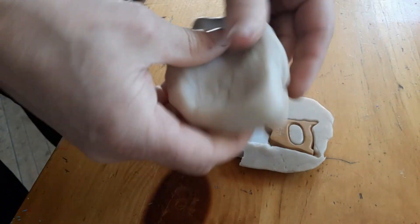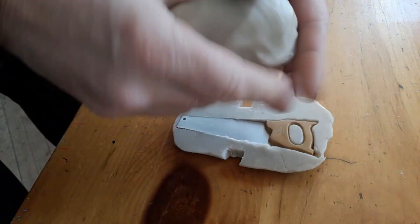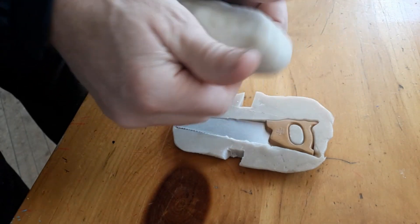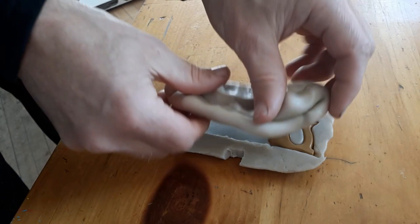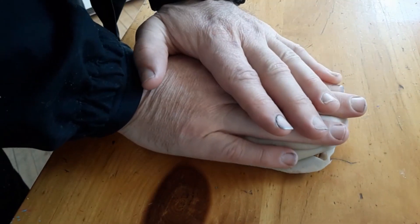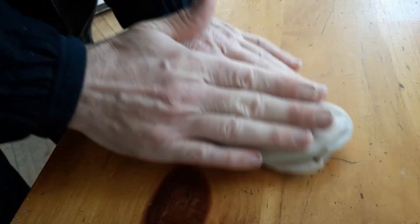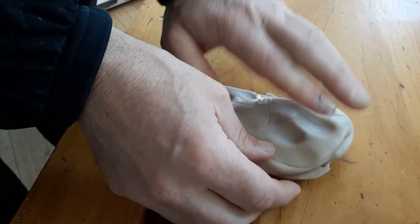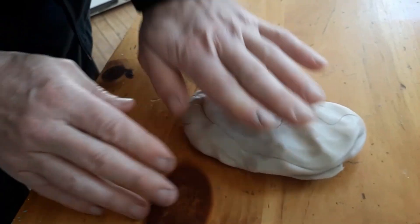I've already got the putty ready to go. I'm going to smooth out one half of it so that when I push it on I don't have any lines, and I'm going to press that onto the saw blade to make the second half of the mold. I'll make sure to press some putty into those aligning jigs I made and get into all the crevices around the mold.